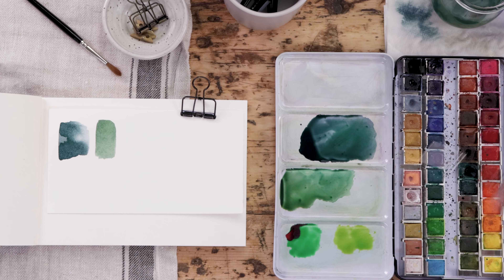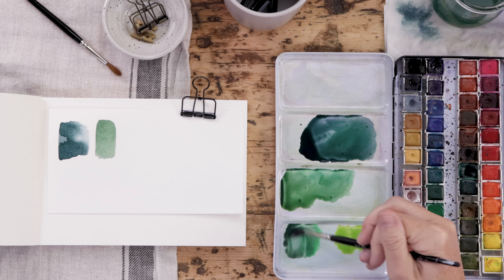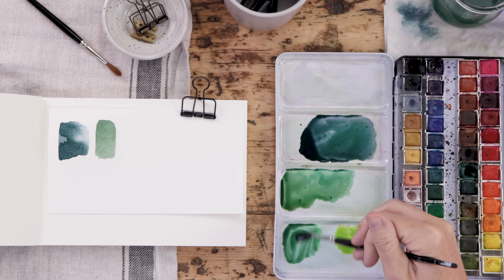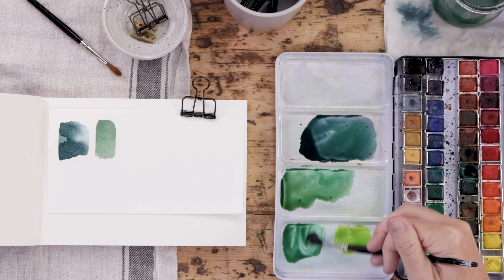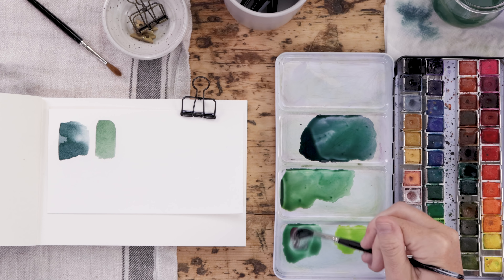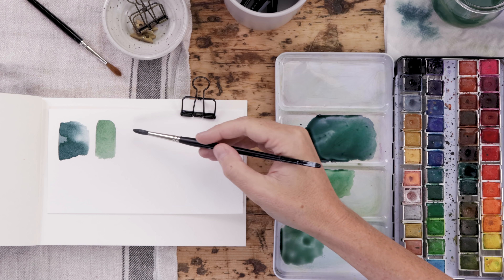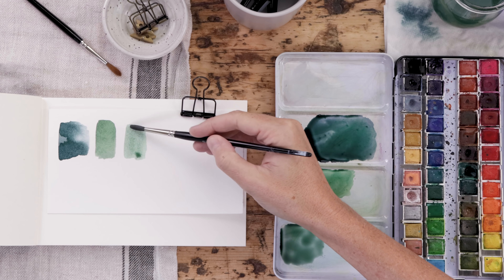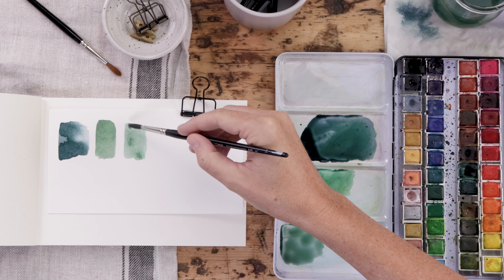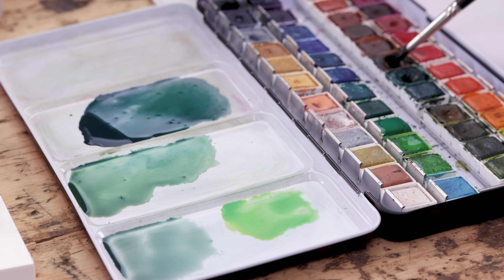The secret is red. Red sits across from green on the color wheel — it is its exact opposite — and that will help mute the color green. So add a little red and it gives you this beautiful muted color. Let's bring this over to the page. This is red and cadmium green, and you can see it's muted and quite natural, in the same way the olive green and deep fallow green mix is.